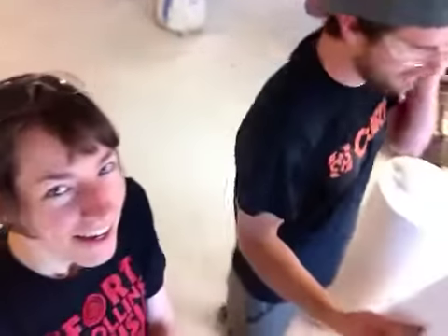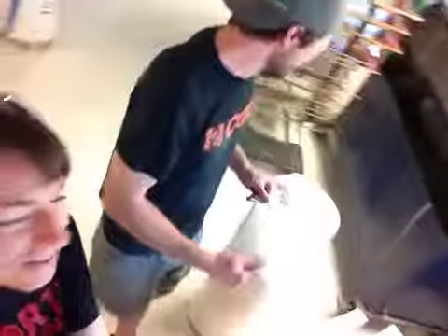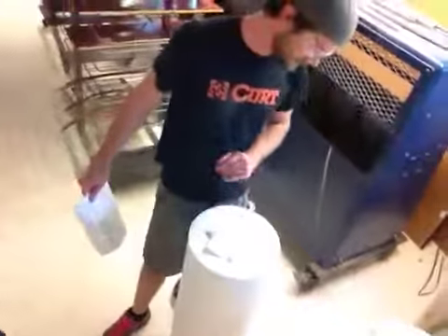Nicole, this is Jake with Xylum Design, and Michelle. Here is your pedestal and the paperwork for your pedestal. Here it is — it's white satin laminate, 12 and a half inches in diameter and 36 inches tall, as you ordered.